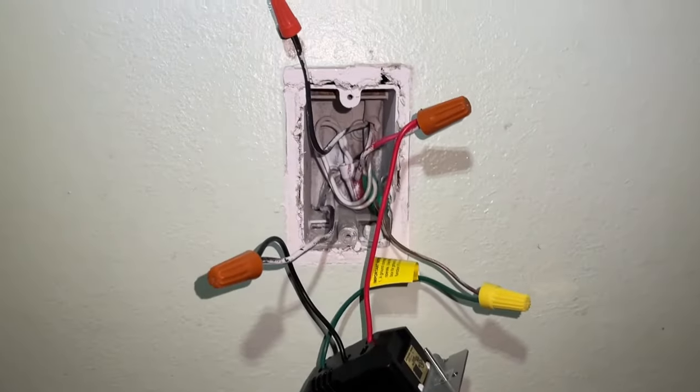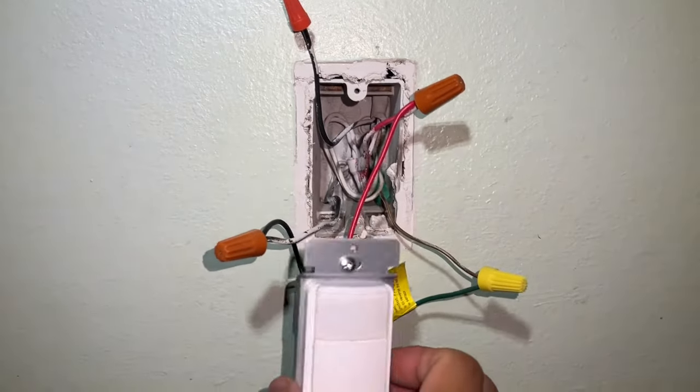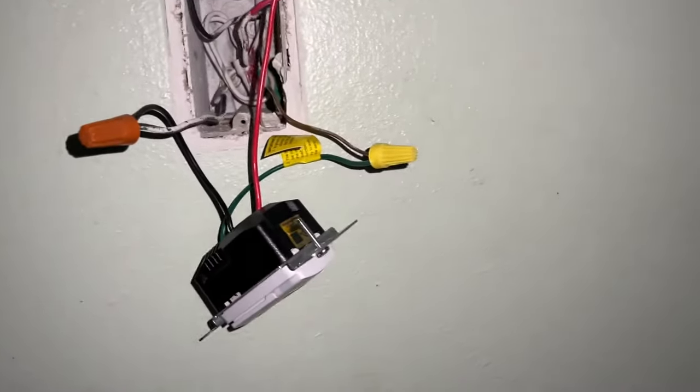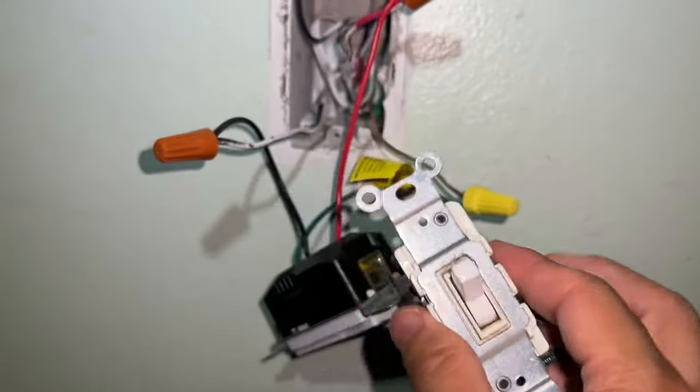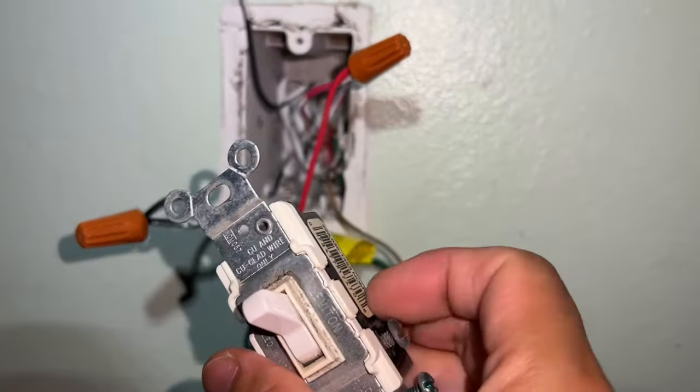I'm not touching the neutral wire. Now some of these switches may require a neutral wire, but this one does not. The most important thing to note is whenever you put these switches back, make sure that if you have a terminal like this, whenever you tuck everything away, especially your ground, it doesn't touch any of these terminals on the side.